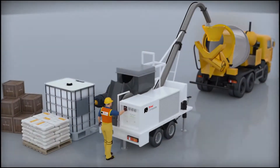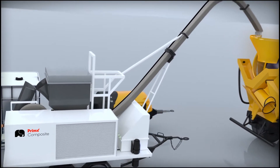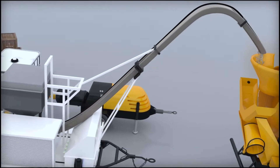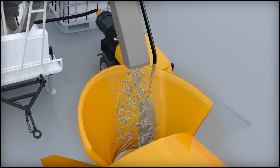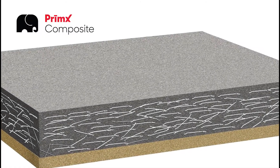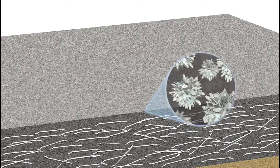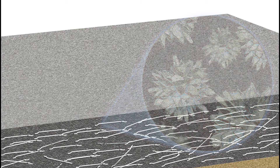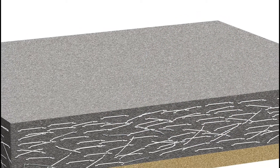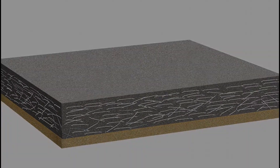Prime X Composite's proprietary system is site-added by trained exclusive licensees under strict quality control. Mixed and measured for complete consistency, Prime X Composite is placed and finished like traditional concrete, in one layer. Wet-cured, Prime X Composite absorbs water, causing a delayed reaction. The additives form a micro-composite structure, including growth of crystals, expanding the internal concrete matrix under intense pressure. This puts the steel fibers in tension and the concrete in a permanent pre-stress compression.